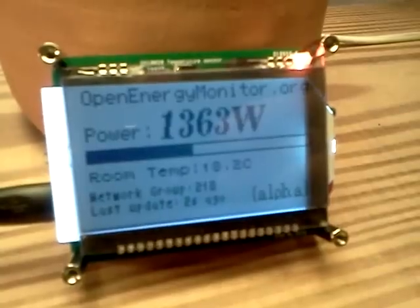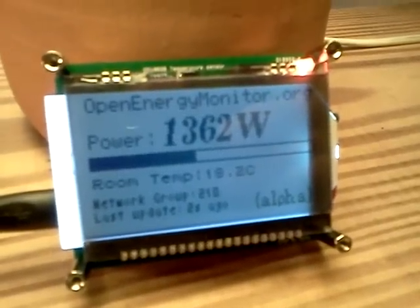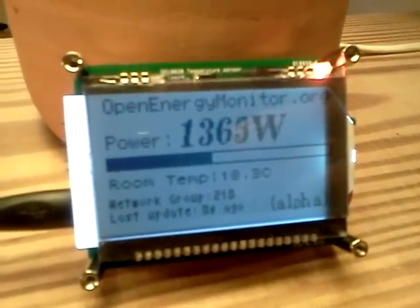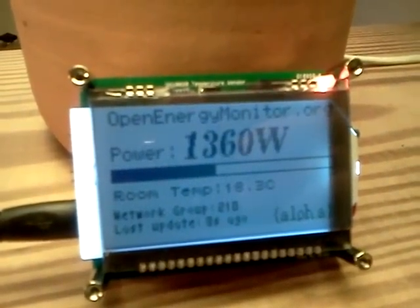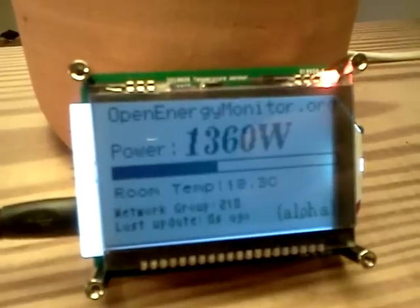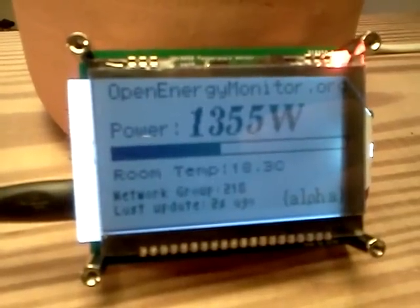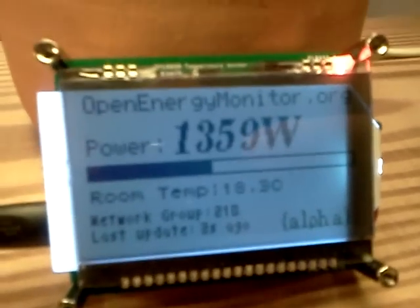The idea is to make this into a nice little living room display, which would sit on a coffee table with a nice laser-cut face for it. As well as receiving data from the Emon TX transmitter, it could also receive data from a web-connected base station — data pulled from the internet, such as UK grid demand, any data feed you might like to display, Twitter feeds, you name it.